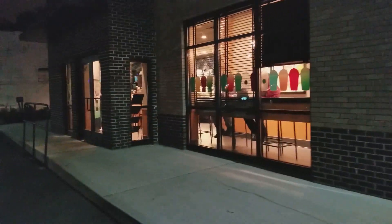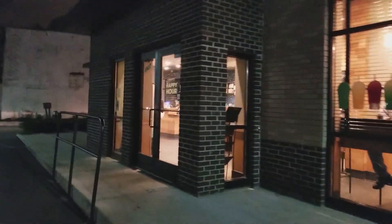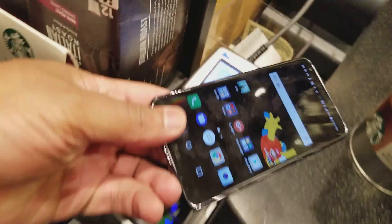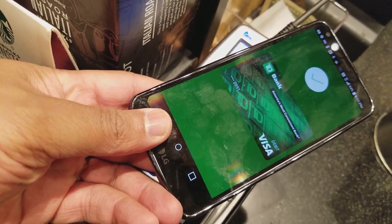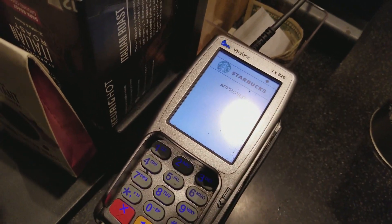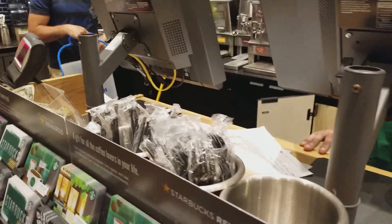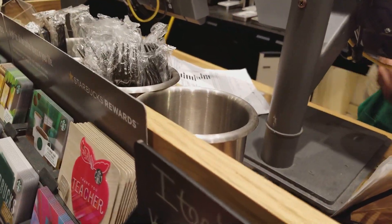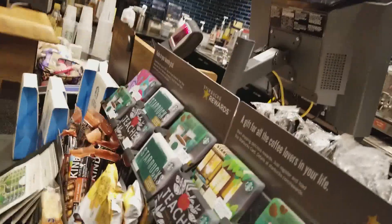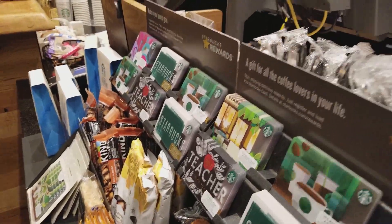Alright, so we're here at Starbucks, we gotta get that new minty drink. I can't believe they don't have that drink, man. They do have it, they just don't have to sell it today because they don't know how to make it yet. They're like, I don't make the rules bro, I'm a barista, I get the lowest pay.